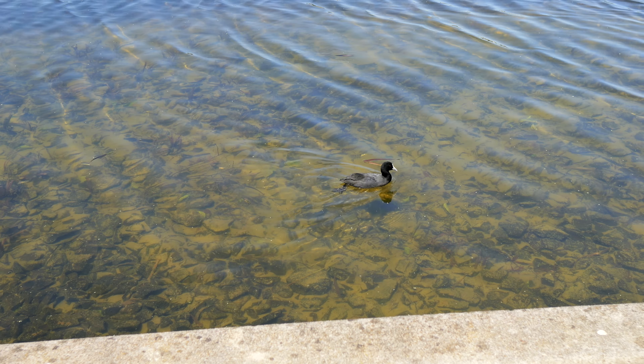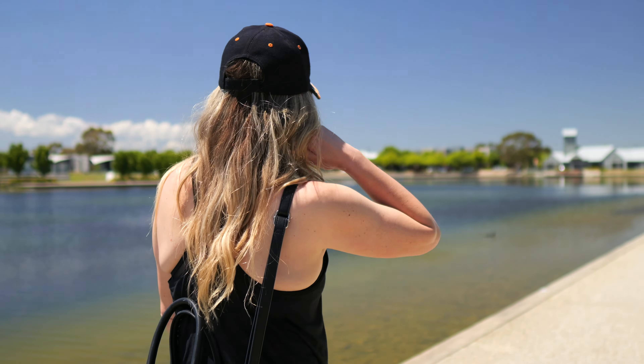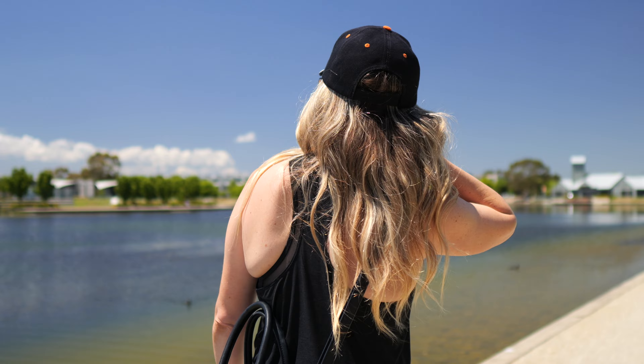While the Sigma 16mm f1.4 is not optically stabilized, it doesn't much matter anymore. The G9 Mark II and GH7 both have the new E-stabilization and awesome in-body image stabilization, so there's no need even for a gimbal.